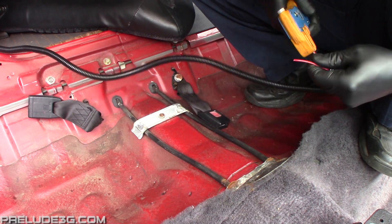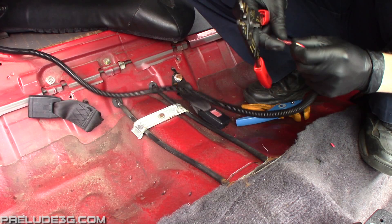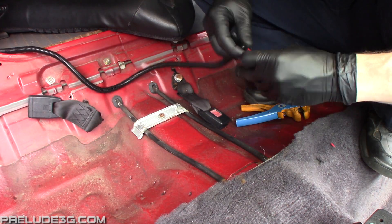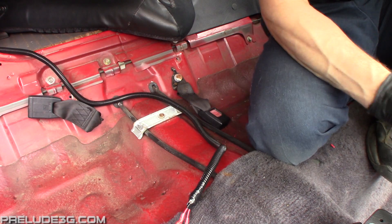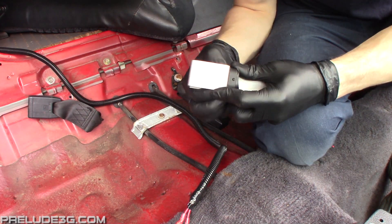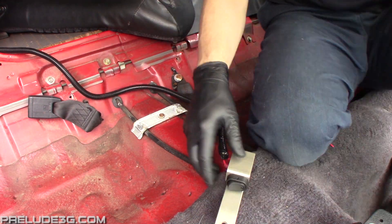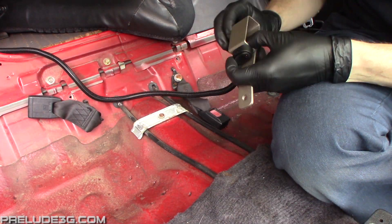Strip the wires then add the female disconnect terminals. Hook up your switch and make sure the fuel pump still turns on when the switch is on. If everything is working right, you can do the final install of the switch.